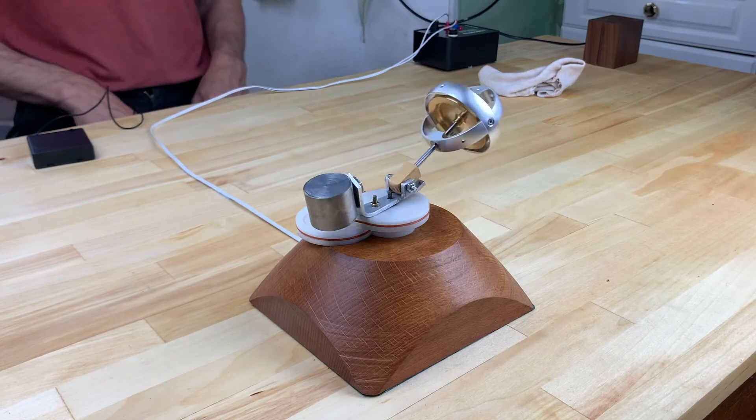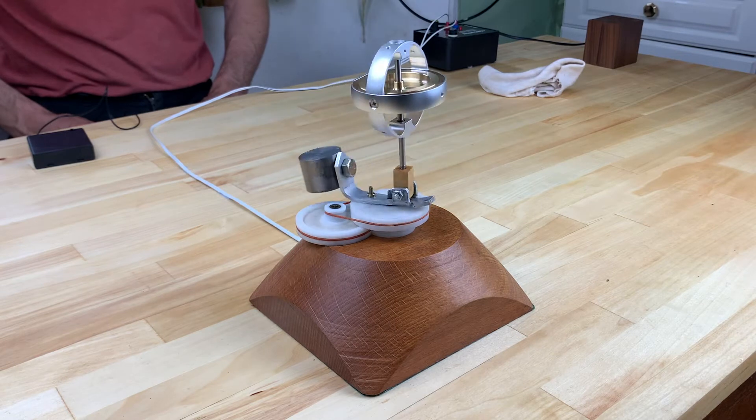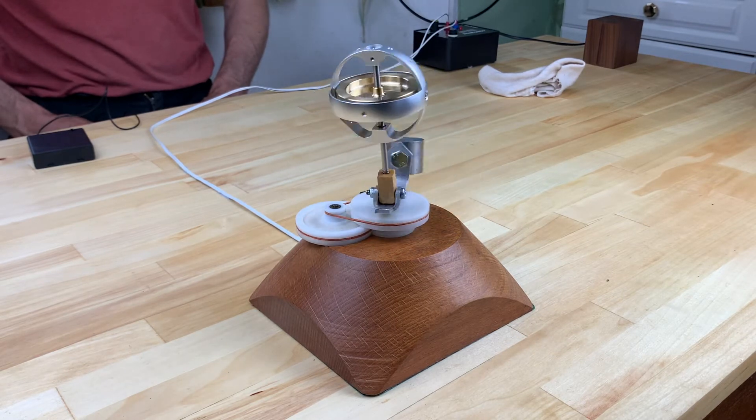This unexpected effect has given rise to the name the anti-gravity wheel, with ideas of harnessing this force as a possible propulsion system.